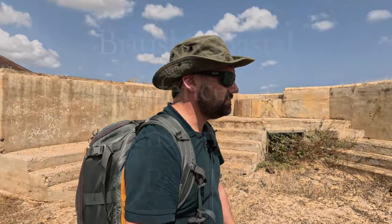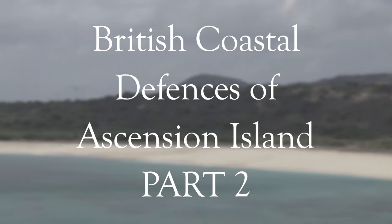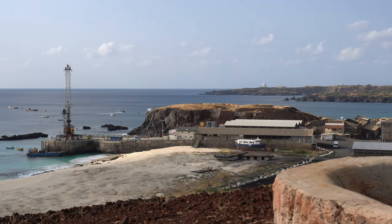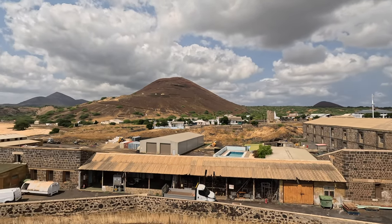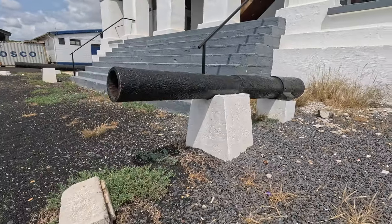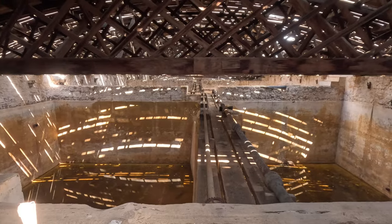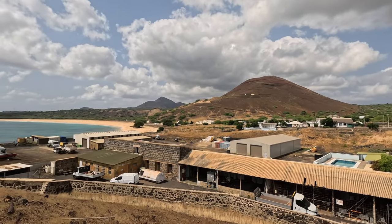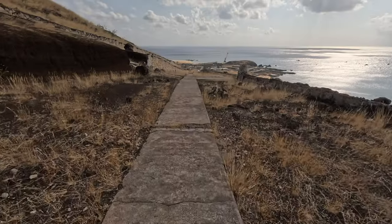Welcome to a very windy Ascension Island. The heat here is insane.